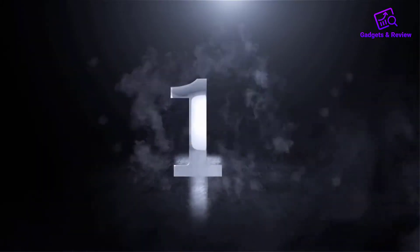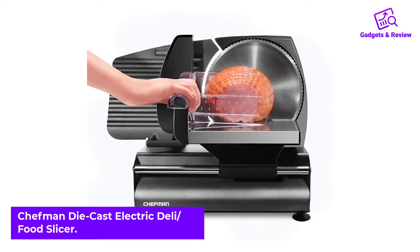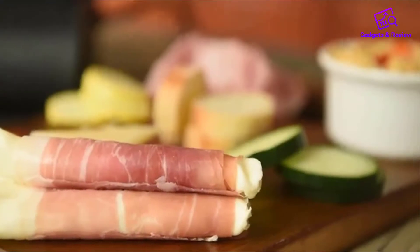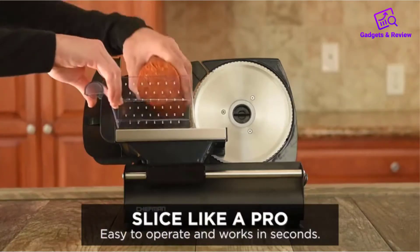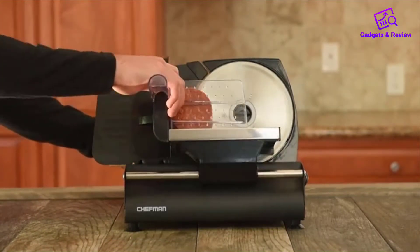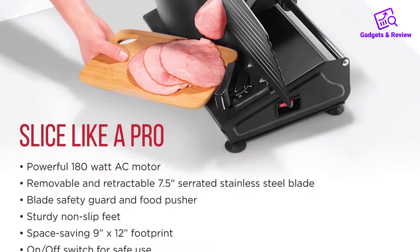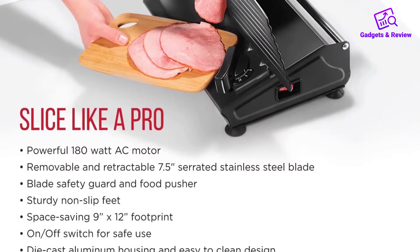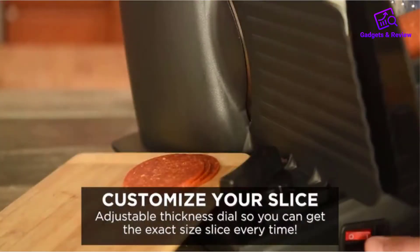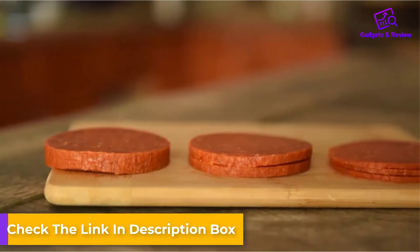Number one: Chef Mandy Cast Electric Deli Food Slicer. If you find yourself cutting a lot of very tough meats, this is a great budget meat slicer. It's a low price in the ballpark range of the Germia model above, with an average-sized 7.5-inch blade and a very nice tray. It looks good on a countertop with a sleek black coloring on the silver of the tray and blade. The body is a sturdy die-cast aluminum which can last a very long time.